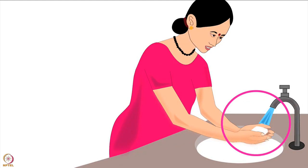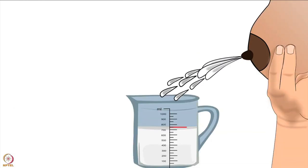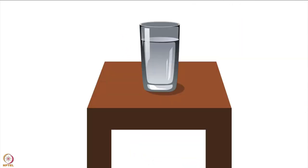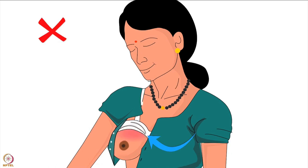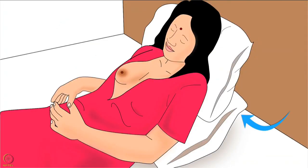Before feeding her baby, the mother must wash her hands with soap and water and dry her hands properly. Then she should drink a glass of boiled and cooled water. Lactating mothers produce 750 to 850 milliliters of milk per day on average, therefore they need to increase their daily water intake. Next, mother should uncover the breast from which she wants to feed the baby and ensure not to put pressure of her bra or blouse on the breast. Then the mother should lie down comfortably on the floor or on a bed; her head, neck and upper back should be well supported by pillows.